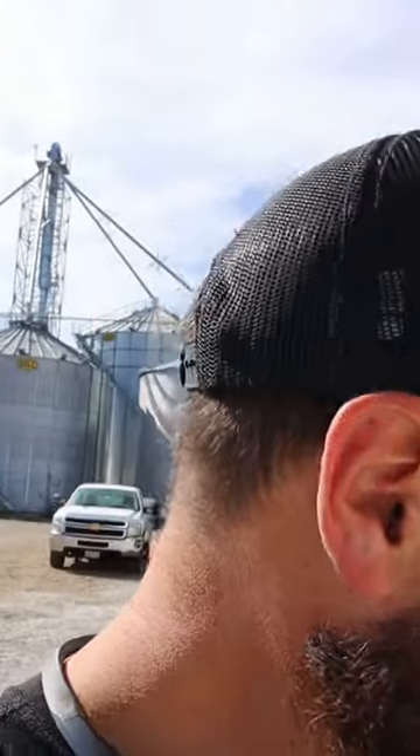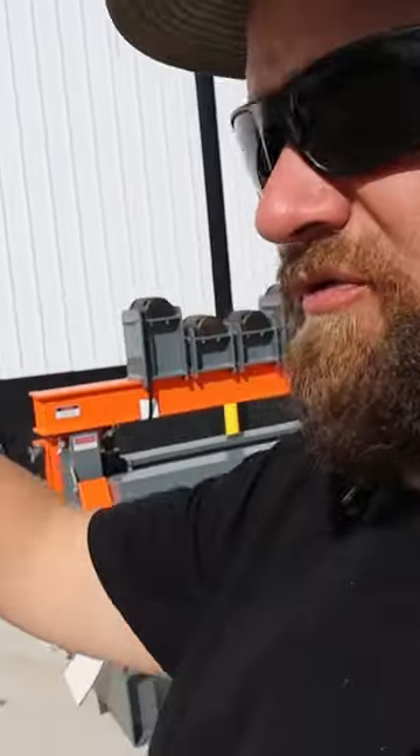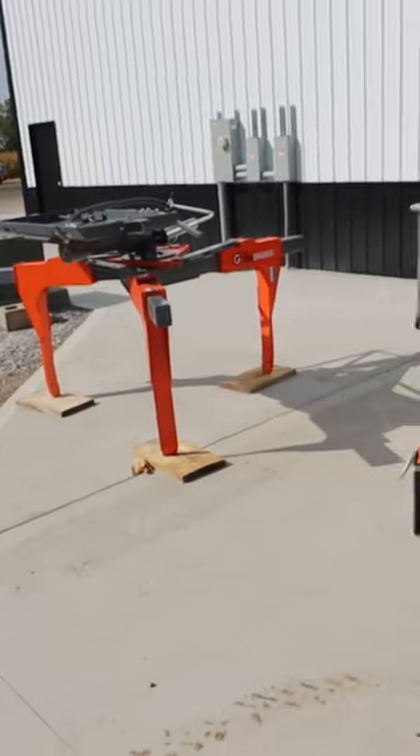So yeah, here they are. This thing is going to be super handy when we're swapping sprayer tires. Basically it mounts to a skid steer, grabs the tire, and you can rotate it — it's going to be awesome. And this is a really large jack, so it's going to be a little bit safer than what we're currently using to jack up our sprayer. Pretty hefty — pretty cool addition.